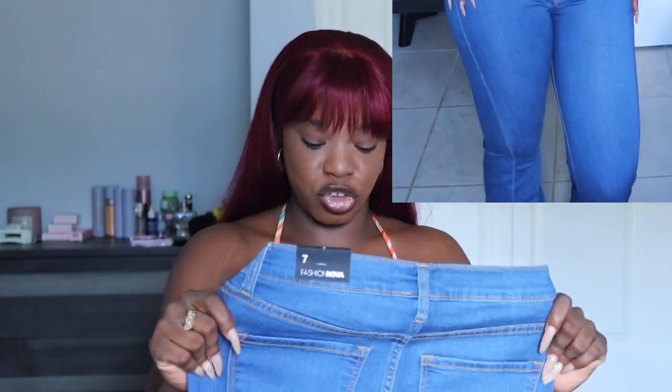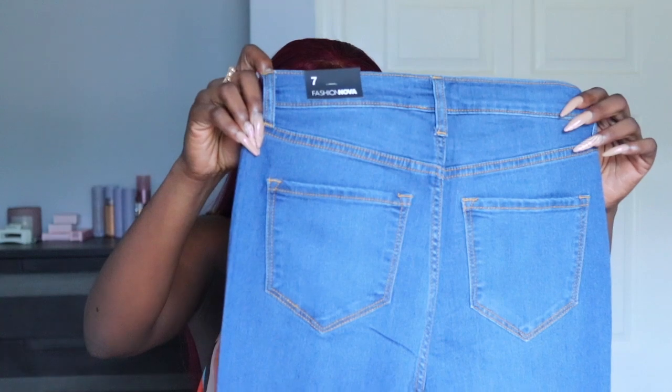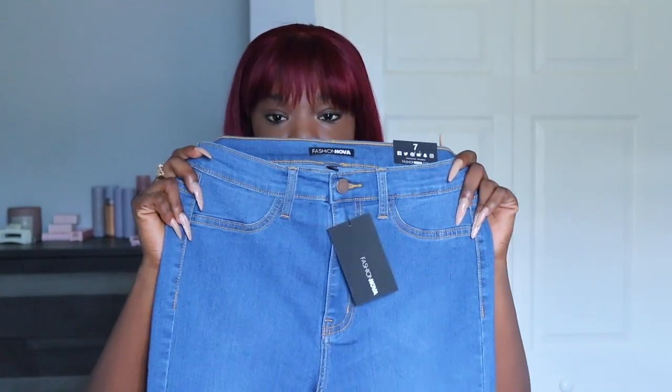These jeans look a little bigger because they have some stretch to them. Quick edit: the jeans actually fit. I was concerned about the sizing but thank God it worked out, and I can pull off an outfit with them.